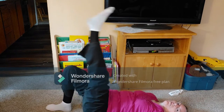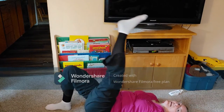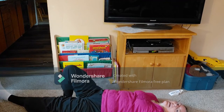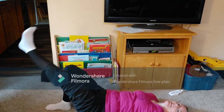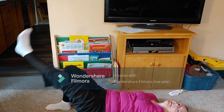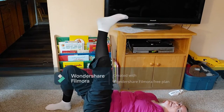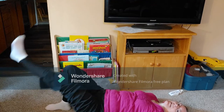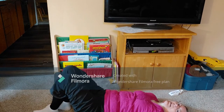Now lift one leg in the air and back down. Up and back down. Up, down. Don't touch your heel to the ground, just keep going. Seven, eight, nine, ten. Now go to the other leg.